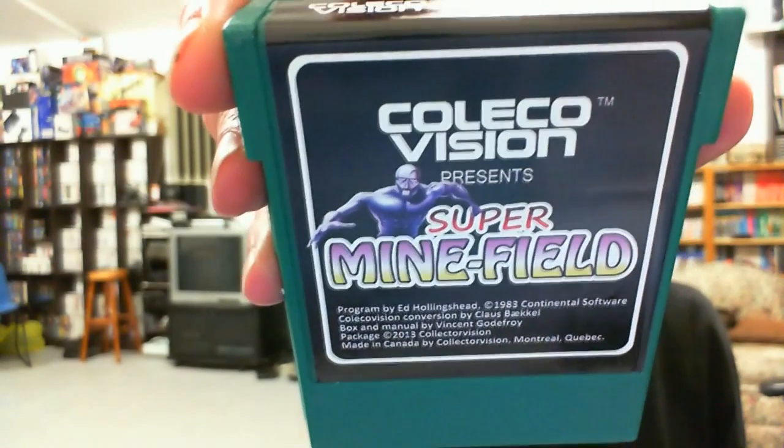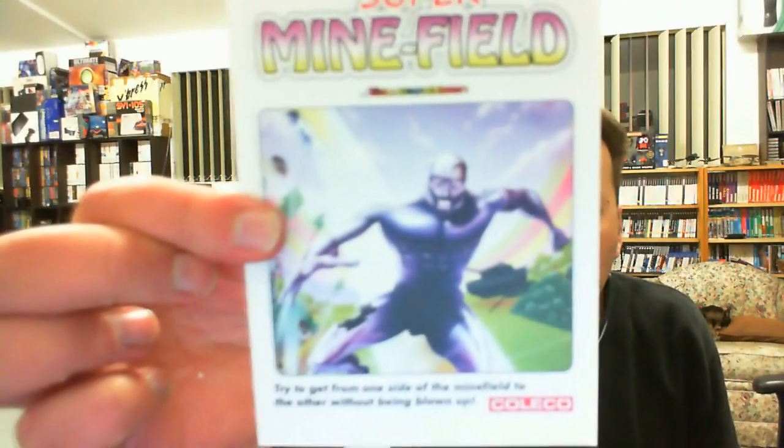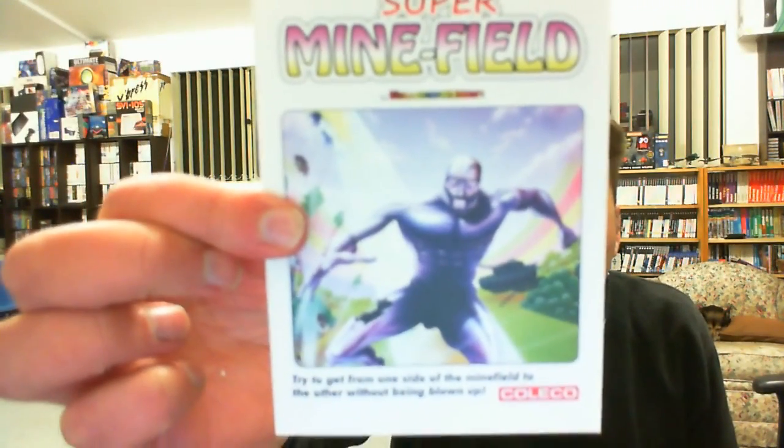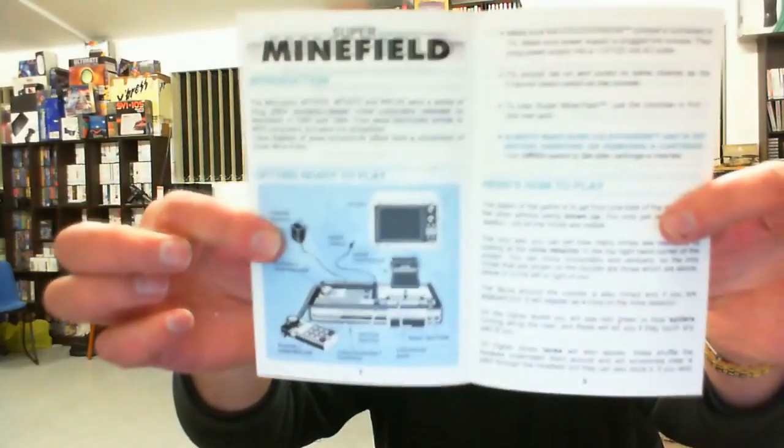It is Klaus — it's got his name on the bottom. So the original game was by Ed Hollingshead, and Klaus has converted it. He was in contact whilst doing these conversions, and he's done very well getting them all done. We've got the cover art repeated on the manual — really nice printing actually. My camera's not doing it justice. Bit simpler manual this time, just a single bifold.